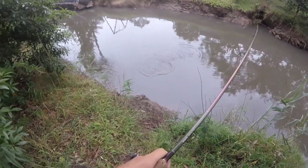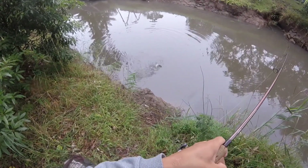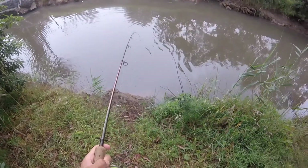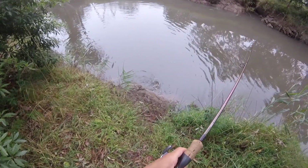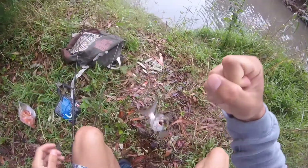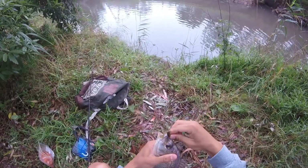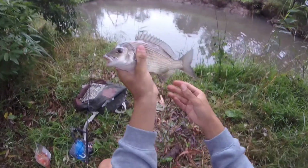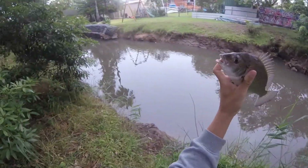There's a lot of fish on the soft plastics, all the soft plastics are working on the brim. Another brim on the soft plastic, it's number four.